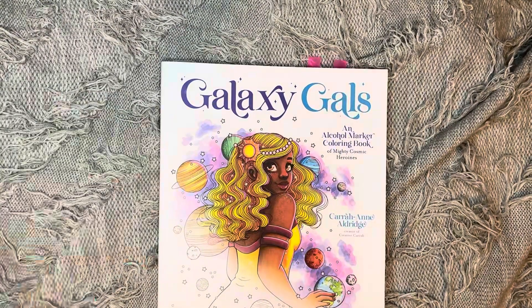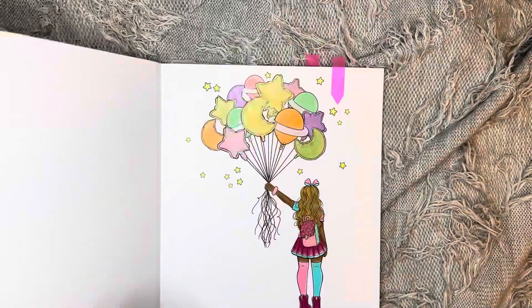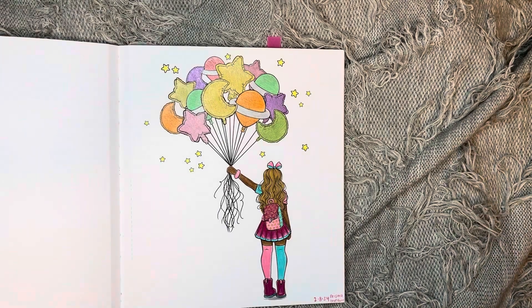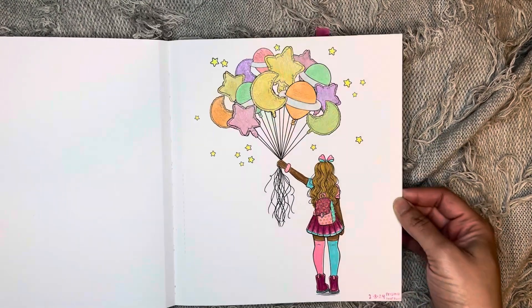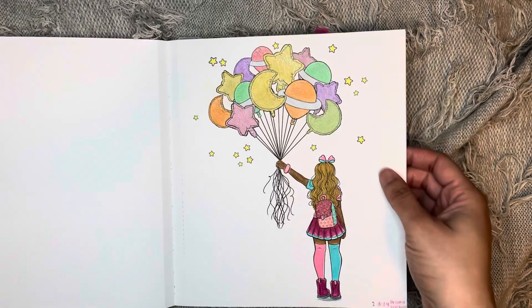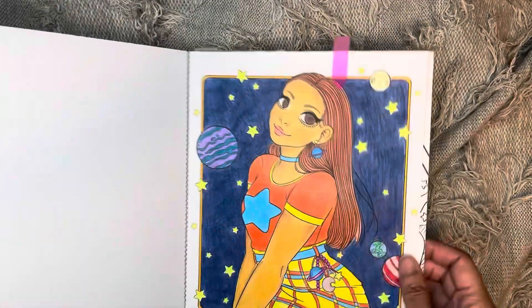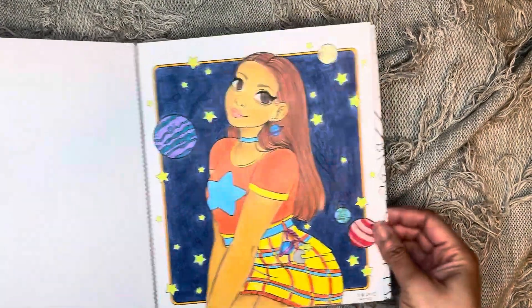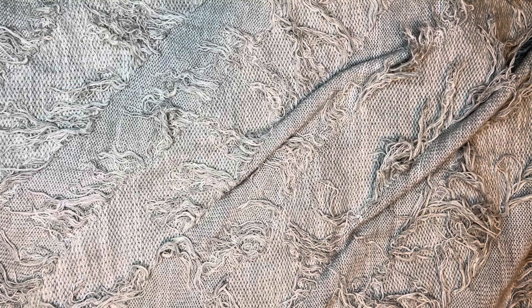I did two in Galaxy Girls. I did this one here using Prisma and Brute Funner, and I started to use some metallic pencils for the balloons. And then I did this one here using R-Tex color pencils — that's how that came out. That was in Galaxy Girls.